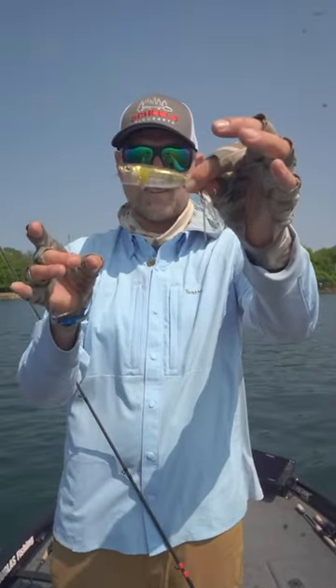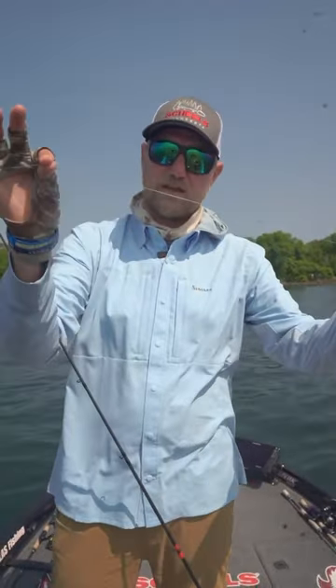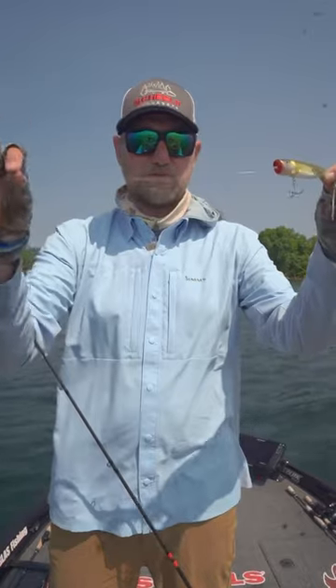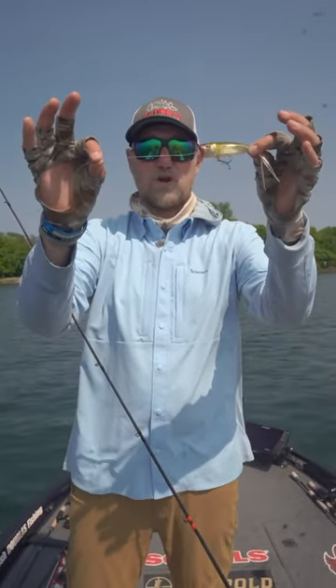You can kind of see it in the super clear water — those smallies come up and look at it. But one little tip I want to show you with your topwaters: I like to throw braid. Braid floats and keeps it on top, but I use just a little bit — about four or five inches — of fluorocarbon.